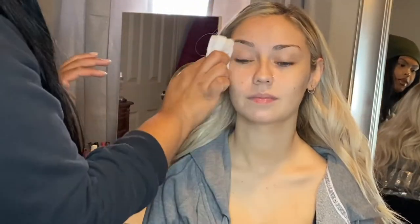Hey guys, welcome back to my channel. So today we're doing another client vlog tutorial. We did this really pretty bronzy smoky eye and a nude pinky lip with a balm liner. So just stay tuned as I show you guys what to do.